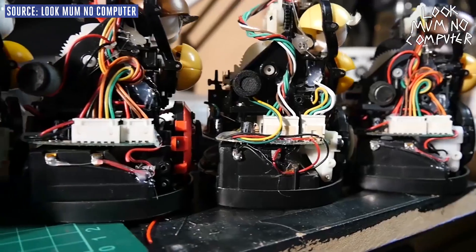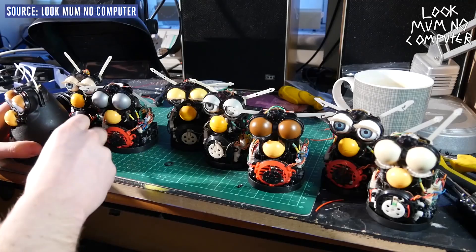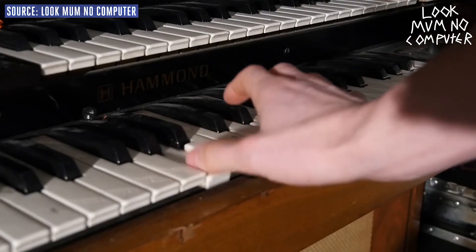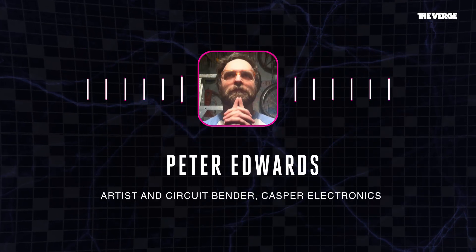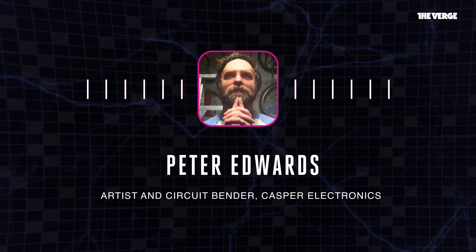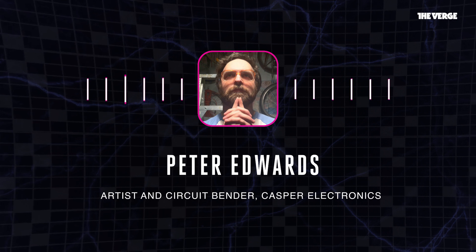I've circuit bent Furbies a lot from when I started because they were quite cheap for how advanced they were in what they did. Apparently ever since they came out there were people that wanted to fiddle with them and see what's inside them. Circuit bending really was an exploitation of this little window of time when the scale and complexity of electronics was just right — complex enough to do wild stuff but simple enough that a little hack could make it malfunction in cool ways.